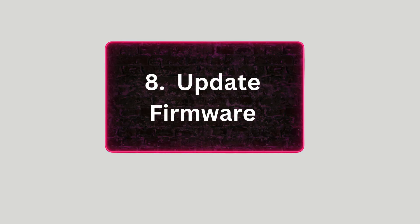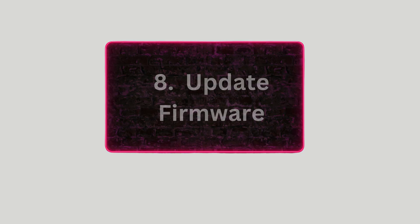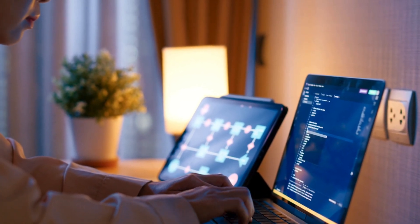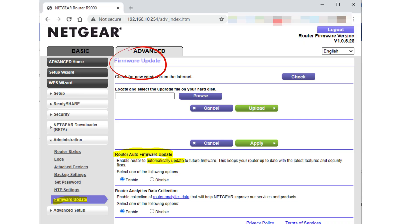Step 8: Update Firmware. For improved performance and bug fixes, check for and install any available firmware updates through the web interface or Netgear app.